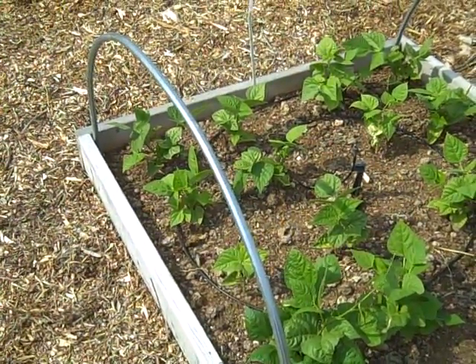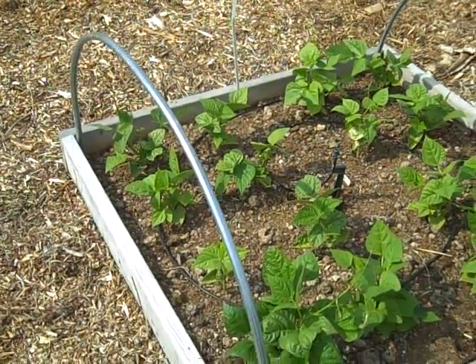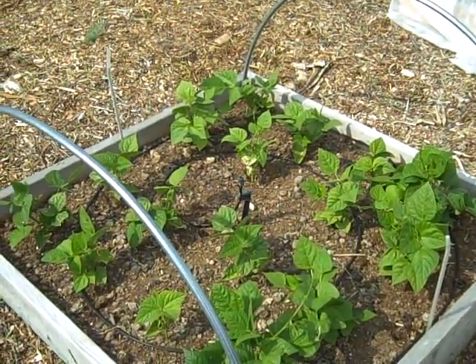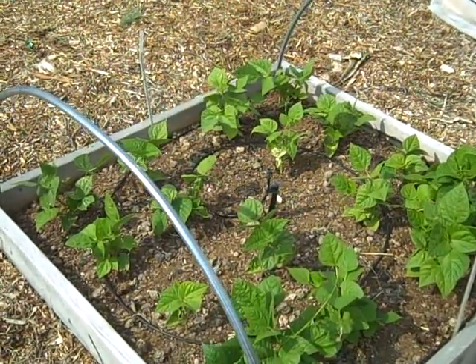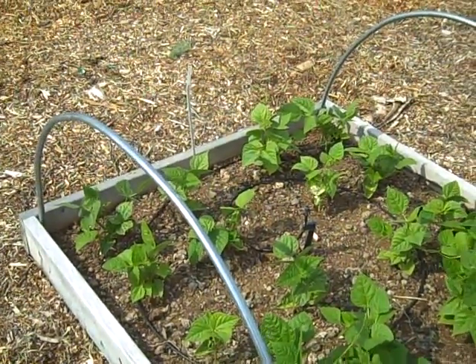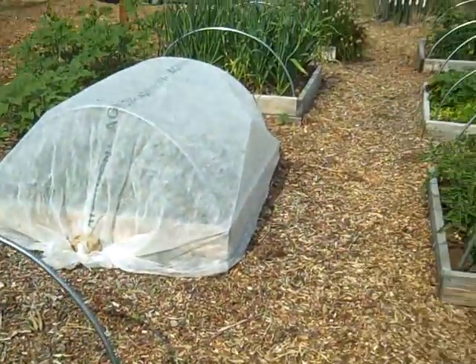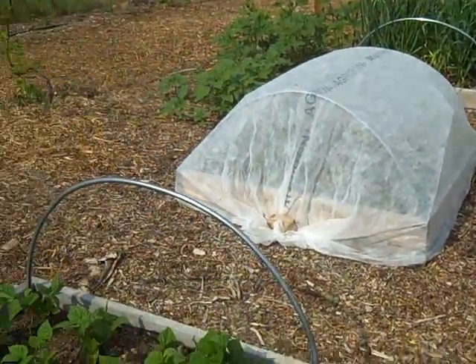I'm going to do a follow-up video to the video I did about the free tubing bender and how to bend these hoops for your raised bed or garden for free out of conduit, and talk about some unexpected benefits and changes I've made over using them for the past couple years in my garden. They're holding up well, they're all looking as good as they were, and they should last for a long, long time.